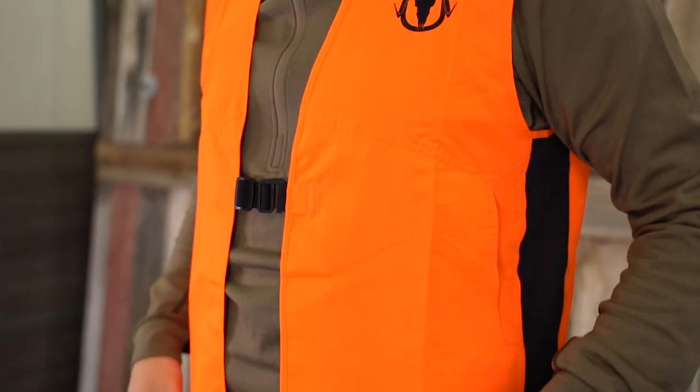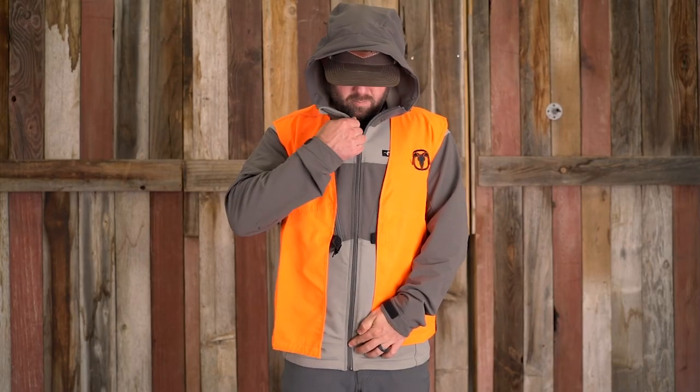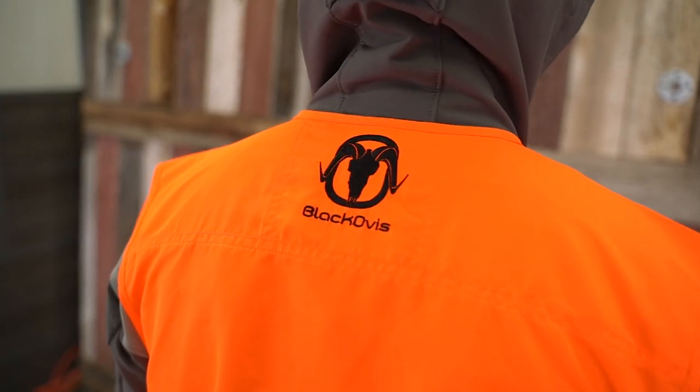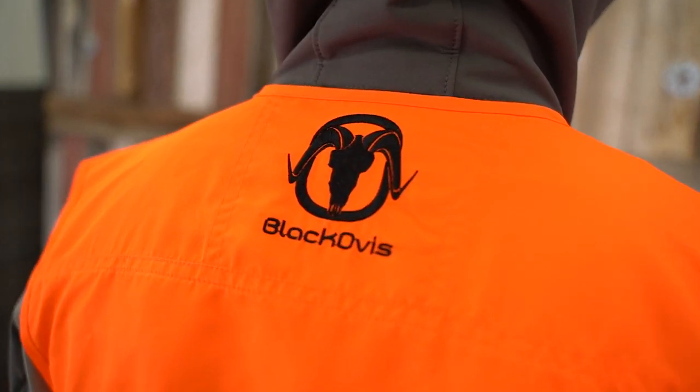The Mid-Mountain Vest comes in three different sizes. Throw this vest over any layer and you are ready to hit the hills. Available at BlackOvis.com for your next adventure.